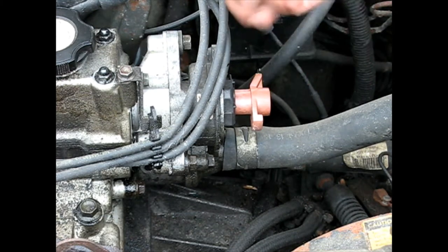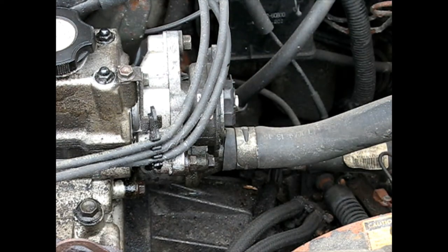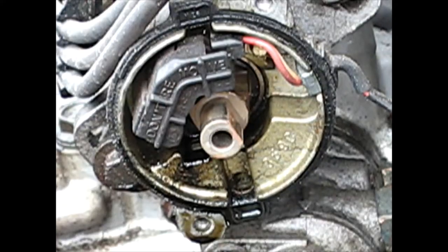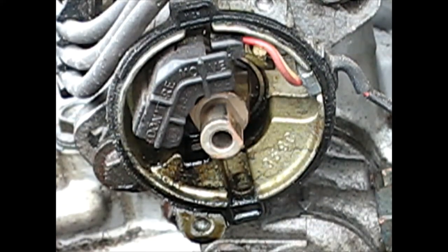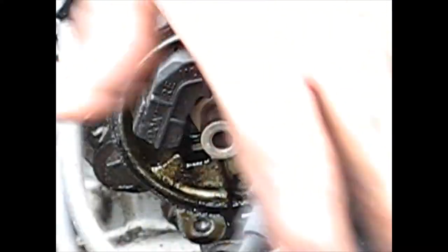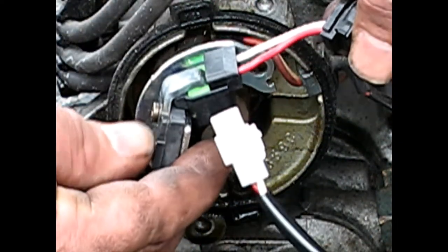This rotor should just pull off — there we go. Let me get a different angle so you can see the ignition pickup coil. Got you zoomed right in there. Let's just verify it's the right one — looks like the plug is the right one. I'm comparing it to what's on the car. It's a very different style, but the plug is right, so looks like we're good to go.